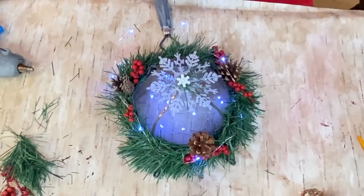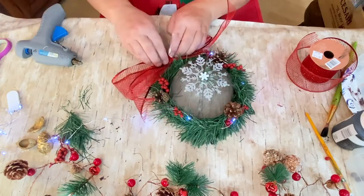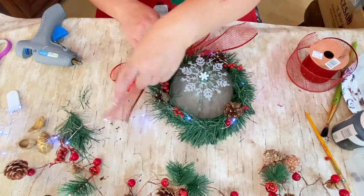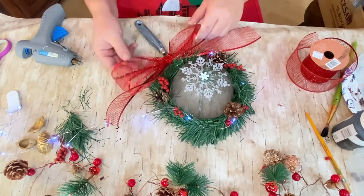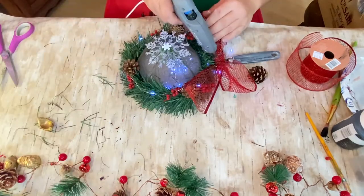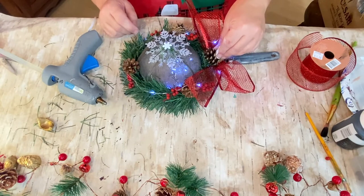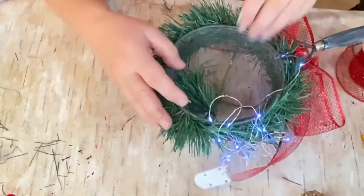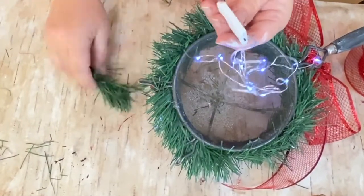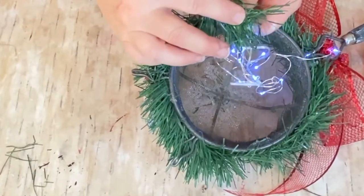Here I have some netting ribbon that somebody gave me, and I decided to make a bow with it — it looks really pretty with all the little berries and stuff on it. Then we're just going to put a pine cone in the middle of that. Now we're going to camouflage the battery pack so you can't see it through the screening, and that's all we're going to do with this cute little strainer.